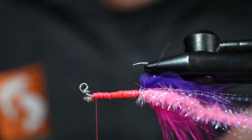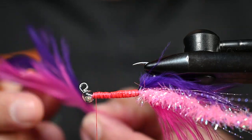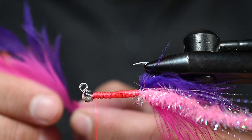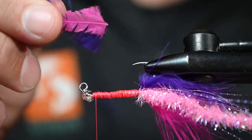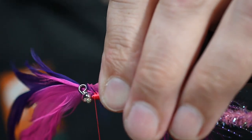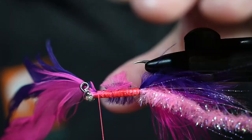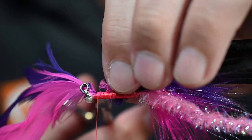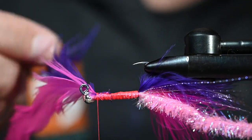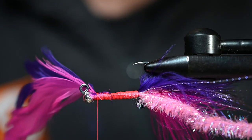Now up in the front we've got two schlappen feathers - one fuchsia and one purple - with bases trimmed down to tie them in. I'm tying them in at the same time, and I definitely want the purple on top of the pink. I'm tying both feathers in with the convex or top of the feather facing the hook shank, so the concave inner side is facing upward. As we start to wrap, the top side faces forward and the inner, less attractive side faces the hook point and is less visible.